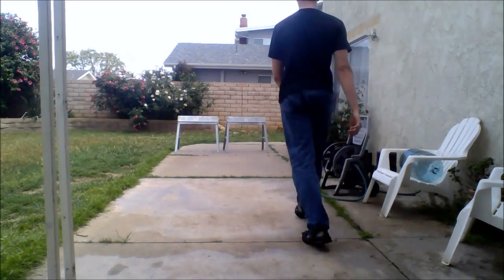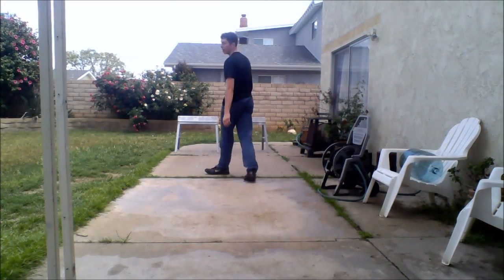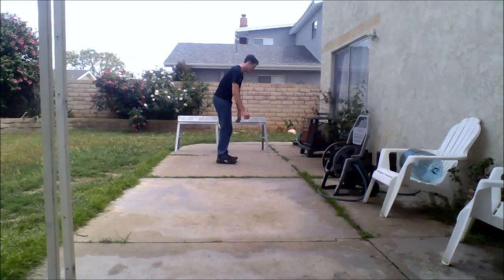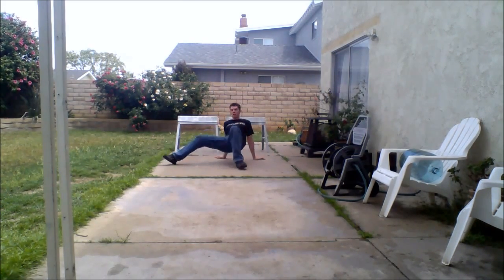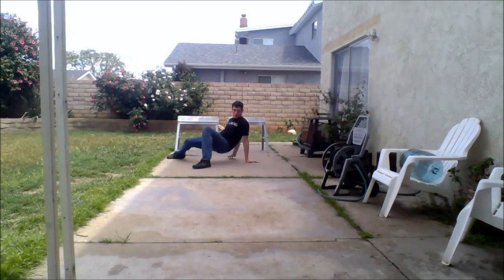Alright guys, here's something I want you to keep in mind with these low acrobatics. They look stupid, but their whole purpose is to get your body moving in ways that help you and make you stronger.